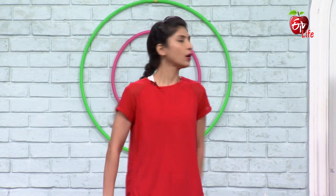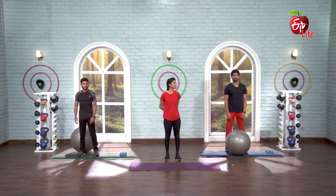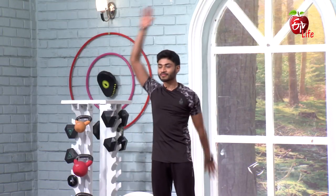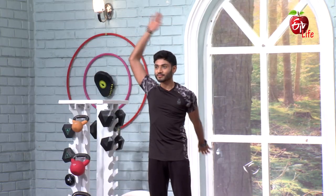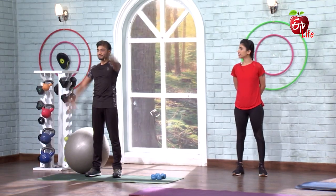Let's start with our warm-up — alternate arm raises. 5, 6, 7, go. 1, 2, 3, 4, 5, 6, 7, 8, 9, 10, 11, 12, 13, 14, 15.